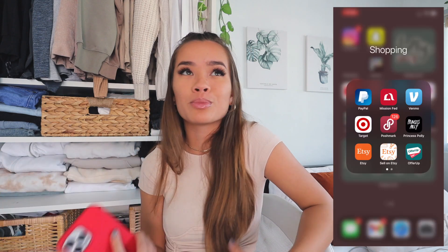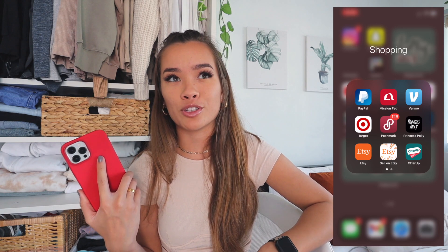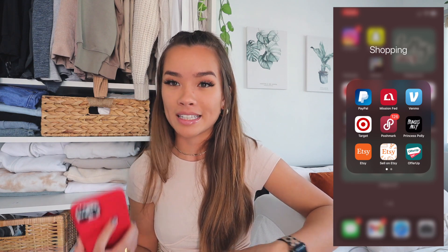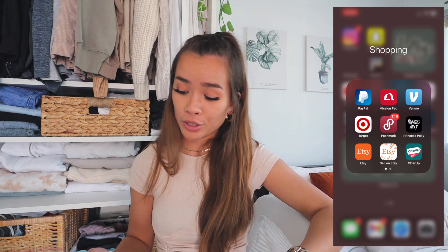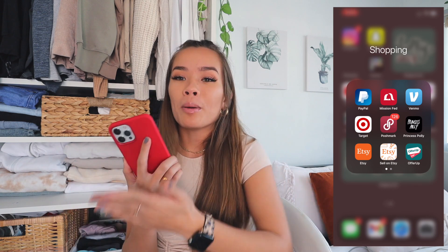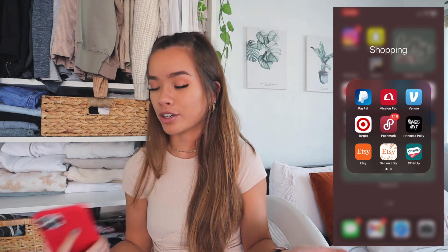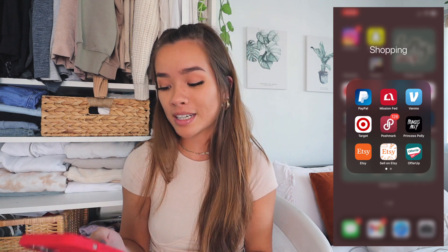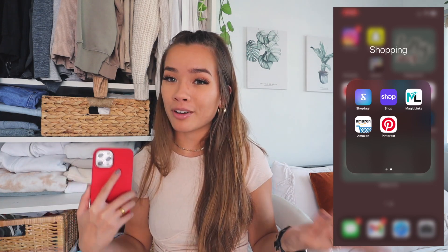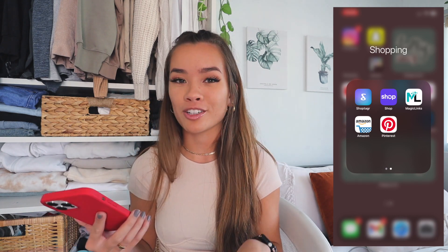Then I have the Princess Polly app for late-night retail therapy, Etsy which I use to sell my notebooks and purchase from small businesses, and Sell on Etsy for analytics and payments. Offer Up I love — it's so underrated, it's a reselling app for people in your area to find cheap deals on things people are selling. Then I have Shop Tagger, which helps find discounts, codes, exclusive offers, and notifies you when things come back in stock.